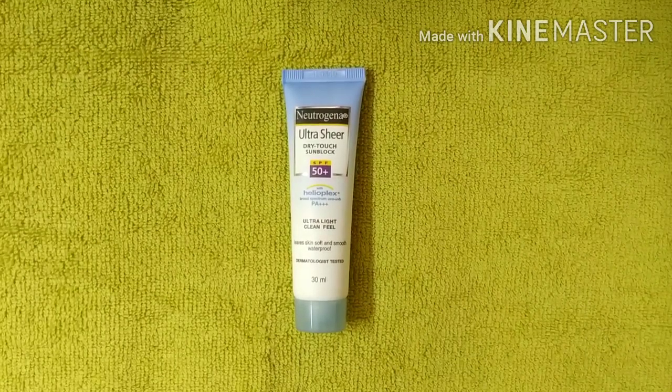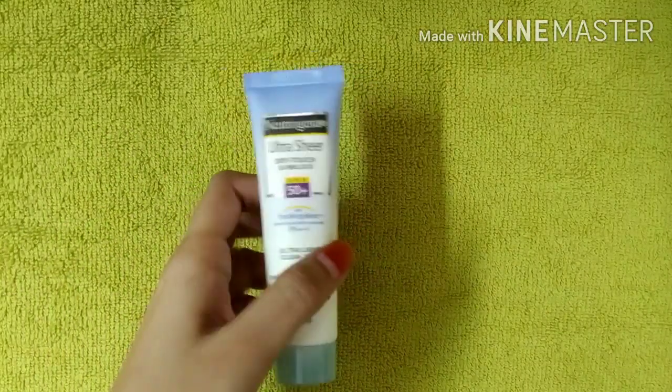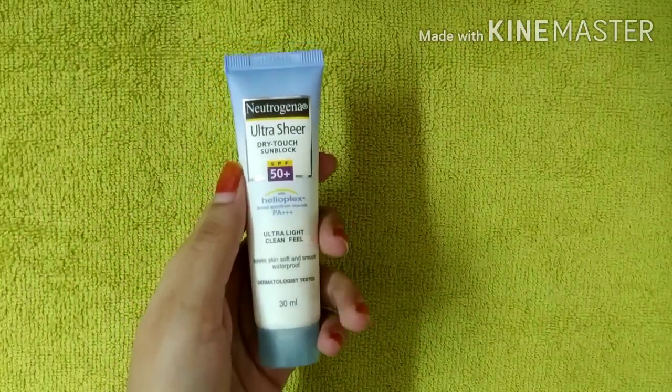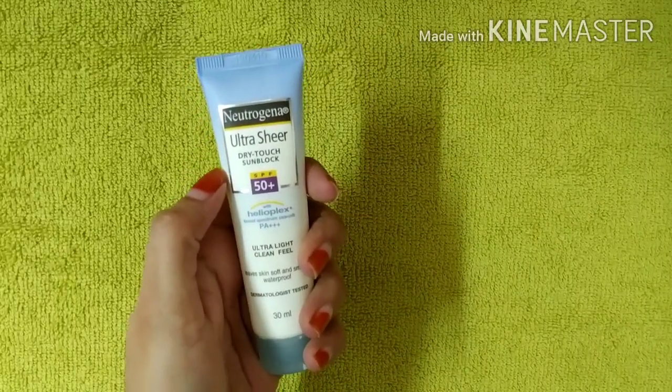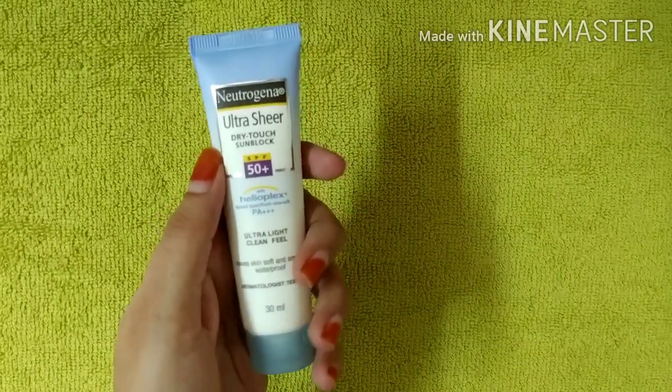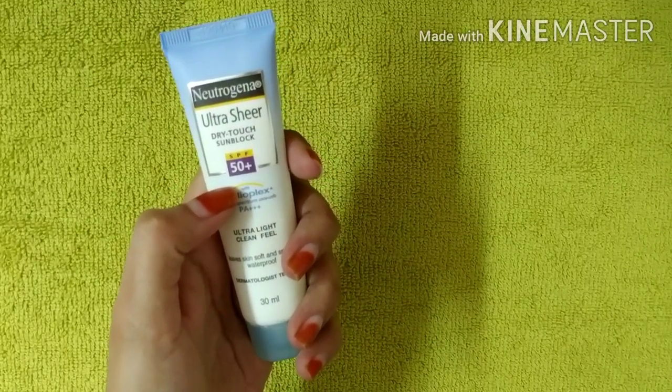Hi guys, welcome back to my channel. Today I am going to do a product review. This is a sunscreen lotion — this is a Neutrogena Ultra Sheer Dry Touch sunblock sunscreen with SPF 50 plus.